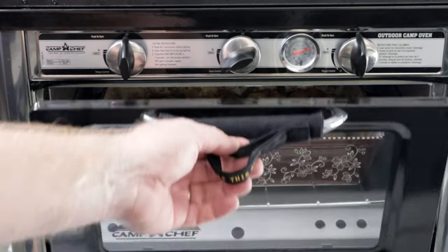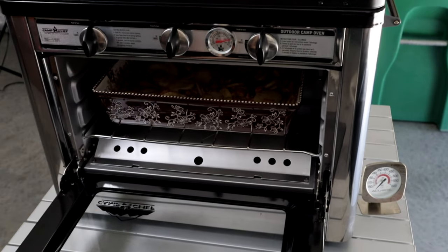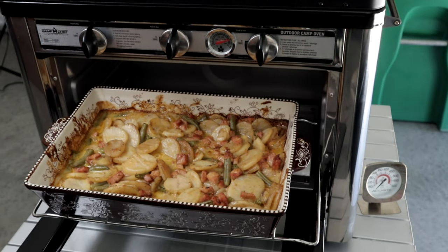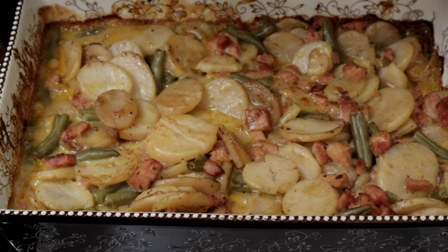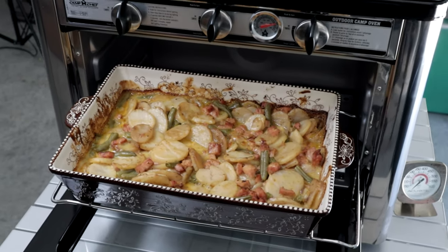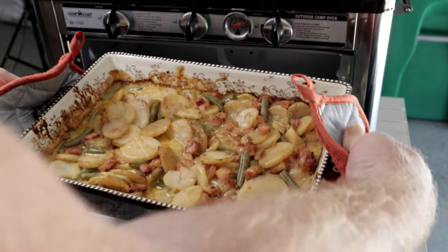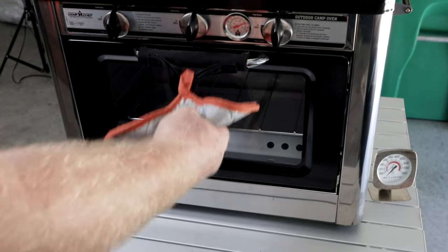These camp ovens — the temperature gauge doesn't work that well, but just keep track of it. It's been about 35 minutes, so turn off the gas because she's done! Look at that — doesn't that look delicious? It's bubbling away. I wish you guys had smell-o-vision because this smells amazing. We've got a special guest coming up for the taste test — stay tuned. Look at that dish, it turned out amazing, and it's so easy.